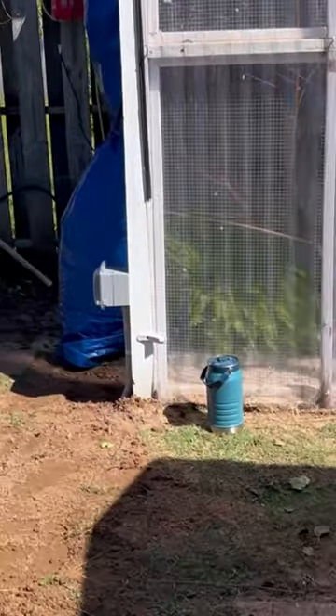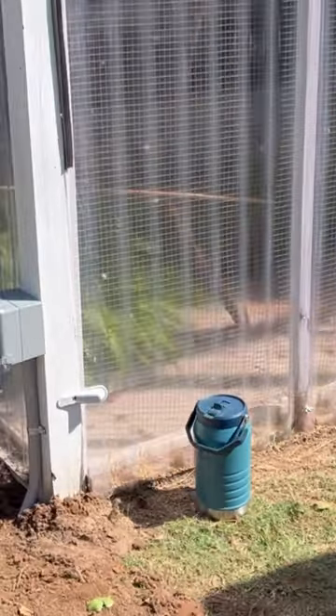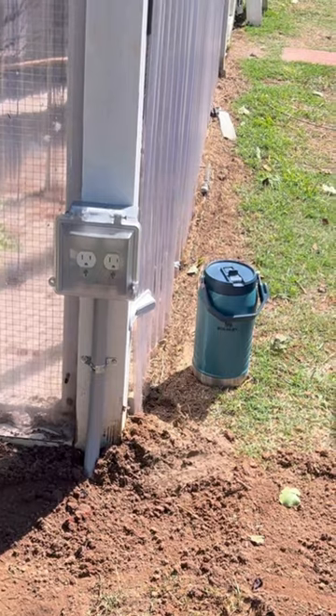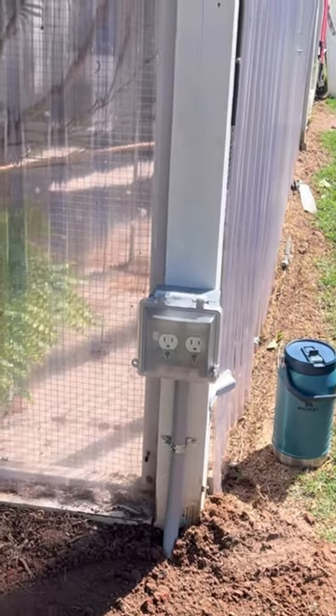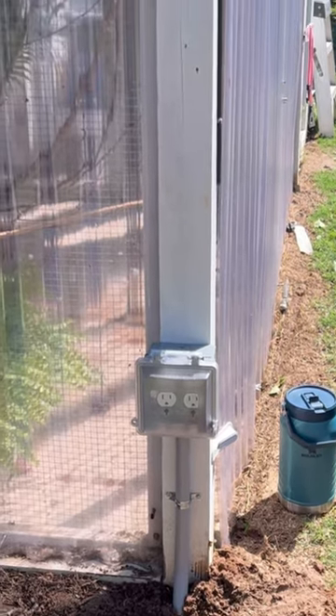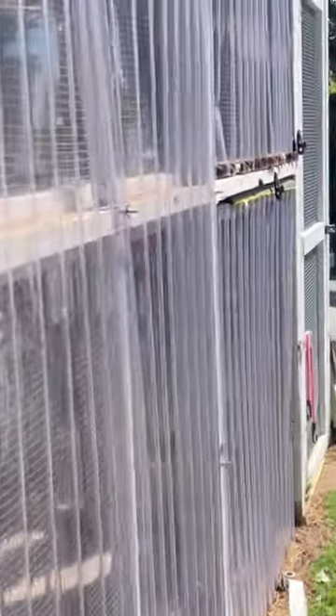One of these fellers dug this trench and brought it up on this post in the two gang bell box with two weather resistant outlets. So now we have a quad outlet on a 20 amp GFCI AFCI home run for this little aviary.